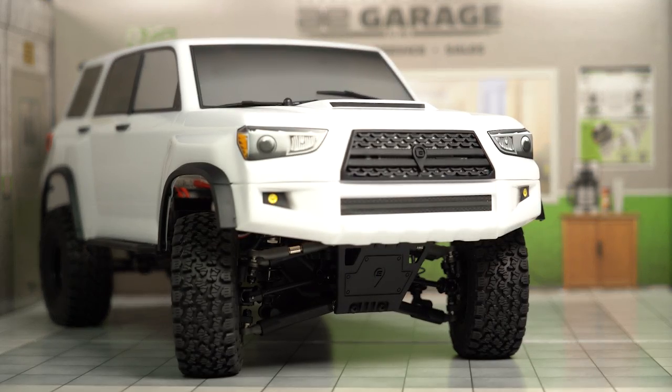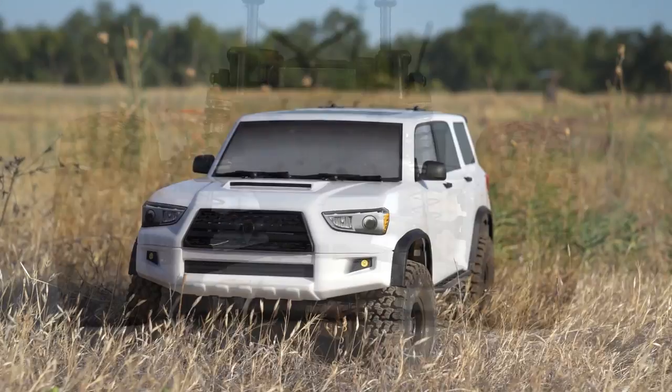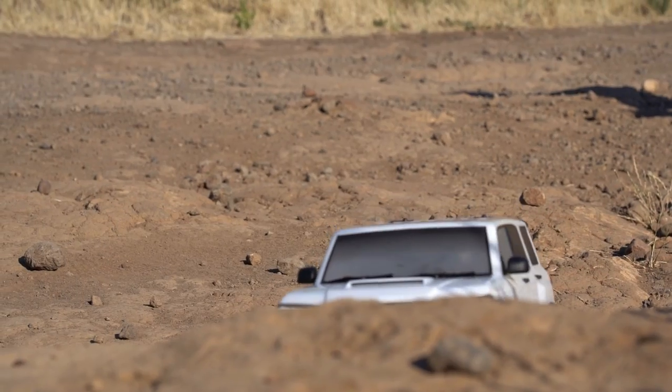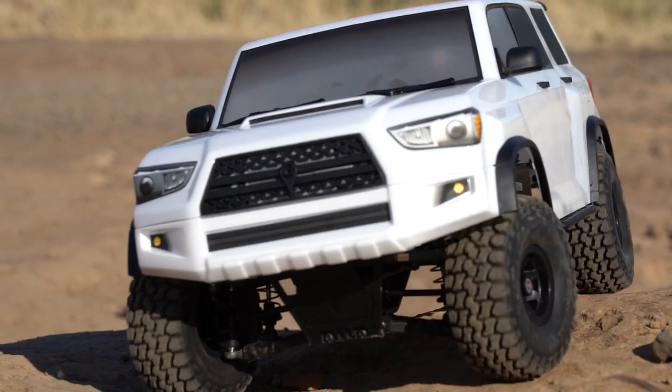We've got a one-of-a-kind ready-to-run trail truck to check out today with some really unique features and a ton of scale bits and pieces. It's a 4x4 trail truck from Element RC — the Enduro Trailrunner.